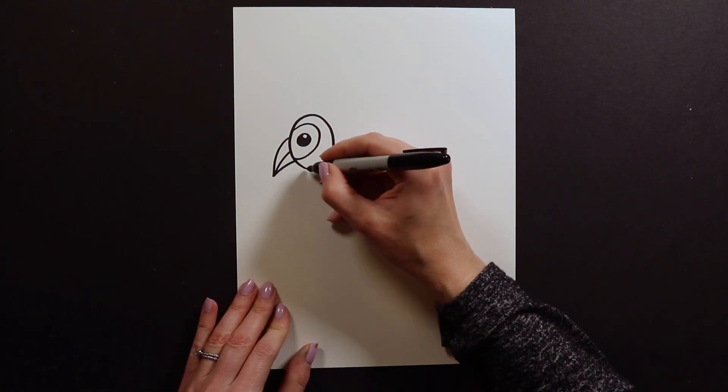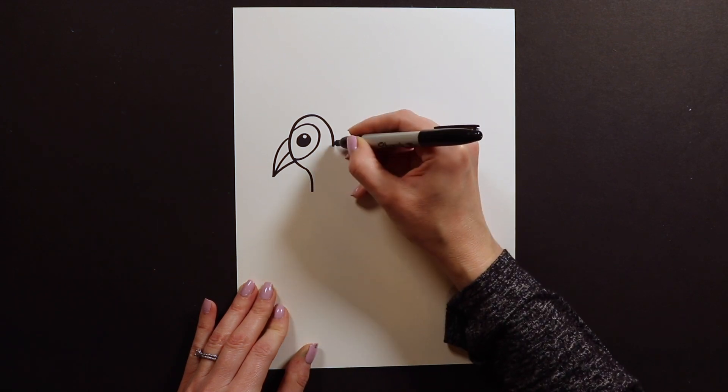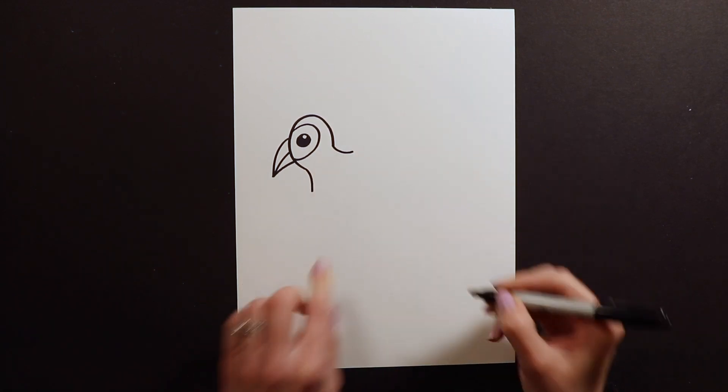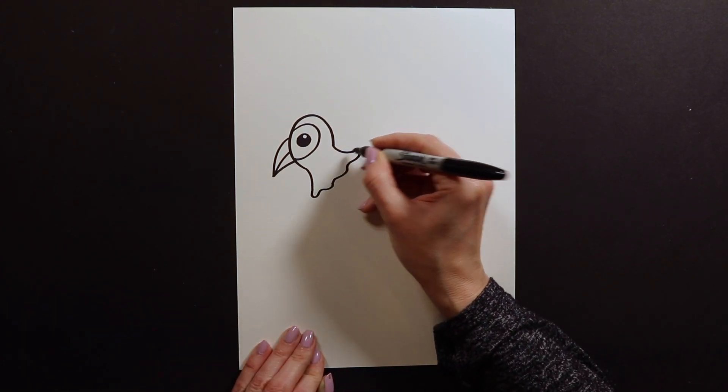Then to do the neck, I'm going to swoop out, like down, kind of like this. And then I'm going to swoop kind of sideways like this. And then I'm going to put a little ruffle like that.